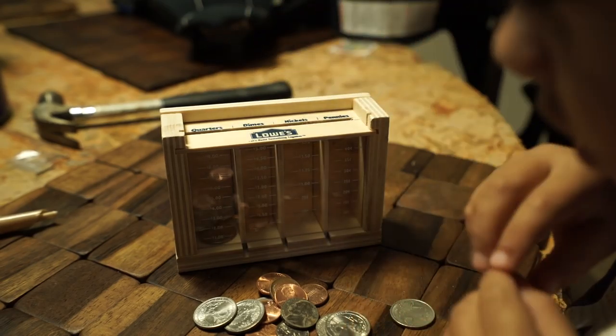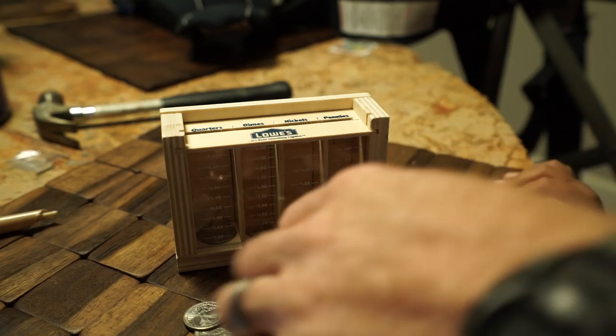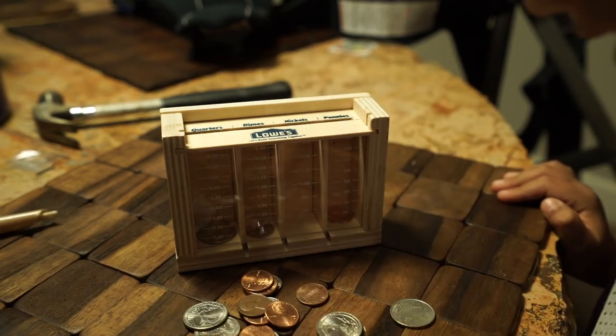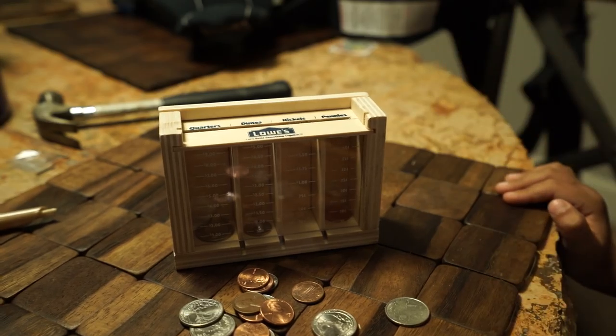Quarter. Corner. Yeah. Pin. Dime. — How'd you know the dime went there? — I just knew. — Can you read? — No. — Is this a nickel? — Yeah.